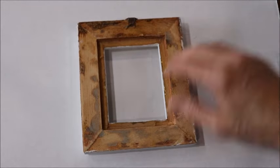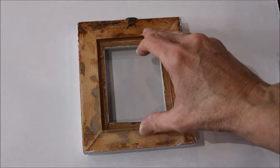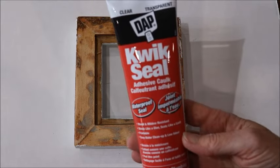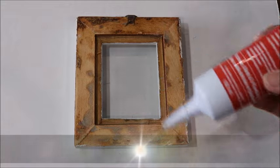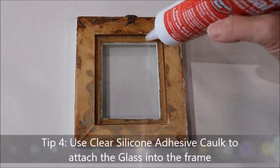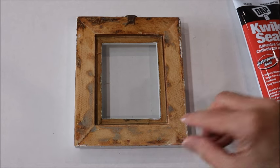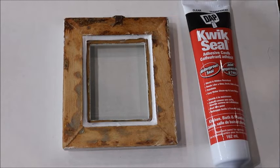Now I'm going to flip it over, put the glass in place, and take my quick seal adhesive caulking. I'm going to run a bead of silicone all the way around to hold the glass in place. This silicone goes on white but it will dry clear, and I'll know it's set and ready once the silicone has dried clear. I need to leave this at least overnight before I carry on with the rest of my project.